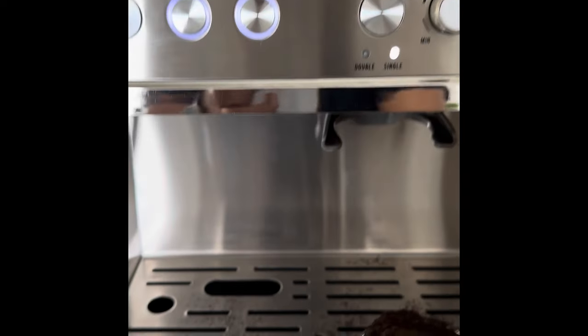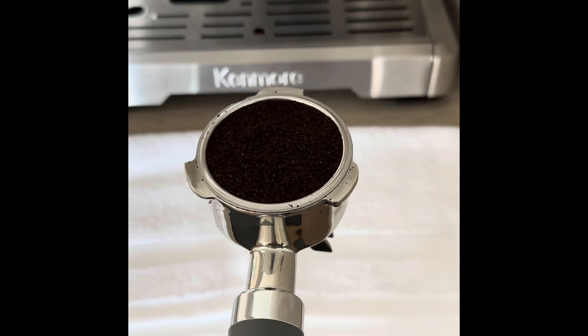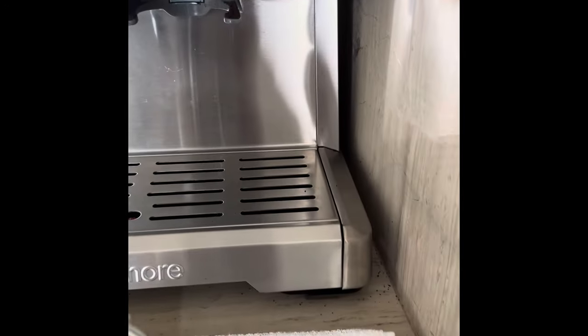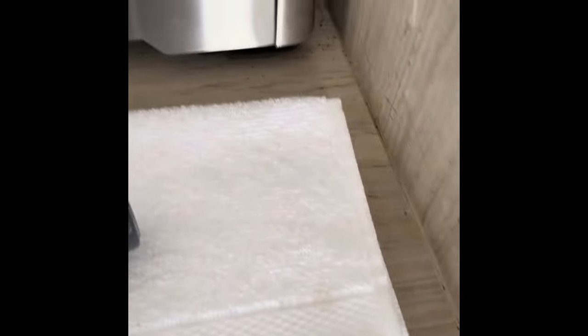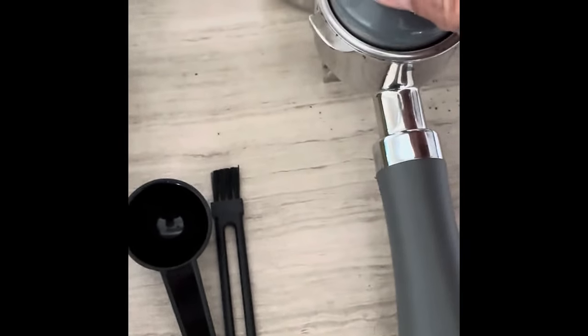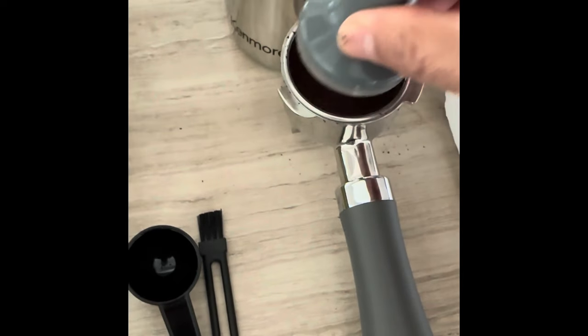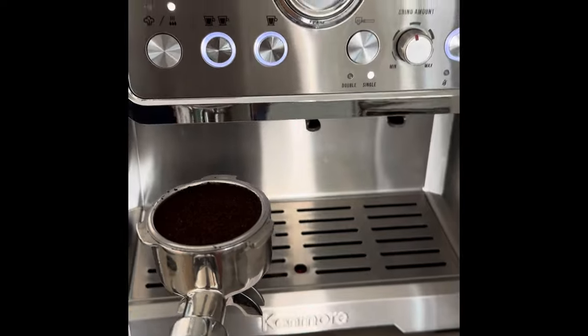There you go, it's done. Now that we ground the beans for a single shot, I actually forgot to mention there's a tamper which it comes with. The tamper has a nice magnetic end to it, and they've provided a slot that fits it in nicely. You could use the tamper to make sure that the shot you've taken is absolutely even. I'm going to fix this portafilter so we can start brewing our first single shot.